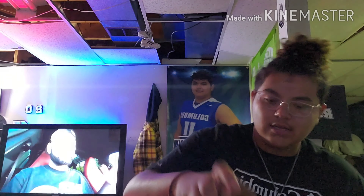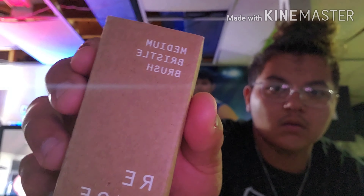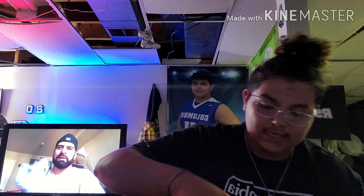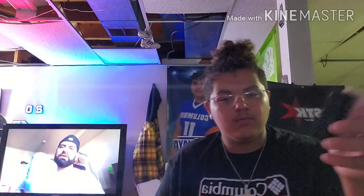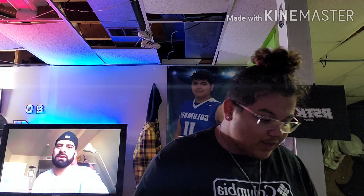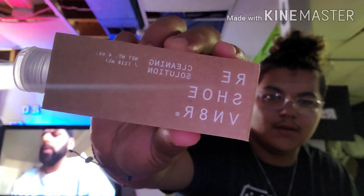We got different brushes. We got that soft bristle brush — my reshovenator. Next we got your medium bristle brush, a little bit harder than the soft, different color. And then last but not least you got that hard bristle brush for them harder type shoes. I know I'm going pretty quick on this, but we're gonna get through it and see them shoes — y'all ain't ready. Next we got that cleaning solution — clear, but we're finna use that.